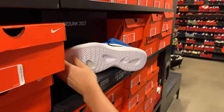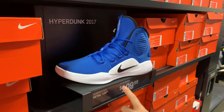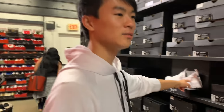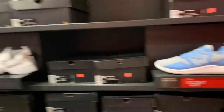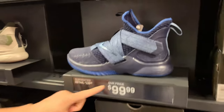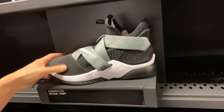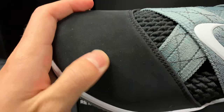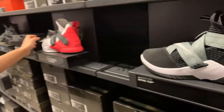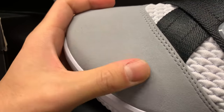You got the Hyperdunk 10s for 110 bucks, some weird Jordans, T-runners. Dope Soldier 12 colorway, still 100 bucks. I like this colorway — very simple — but it's a very shitty suede, super shitty. Same thing here for 110 — I like this colorway but the suede isn't the best feeling.